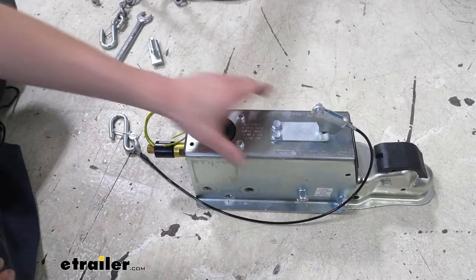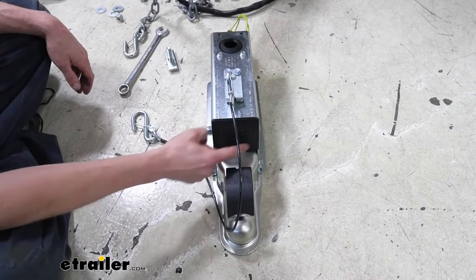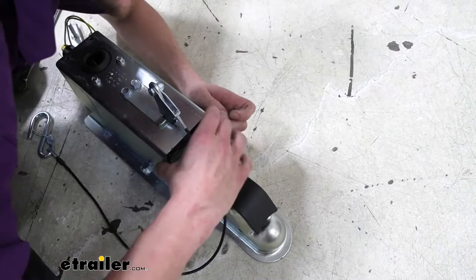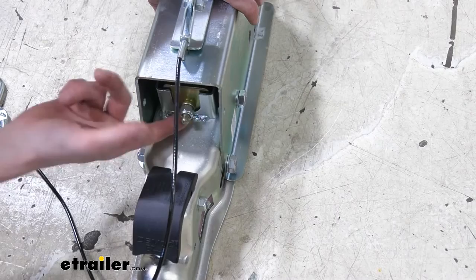You're probably wondering how to access this to push on the actuator without hooking it to your trailer. This cover here is removable — you can see on the sides there are little tabs you push in. It does make it a little easier lining this piece up, but it has a big U shape so it's pretty easy to get that to line up when you're sliding it together.